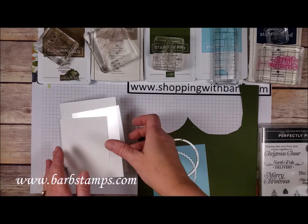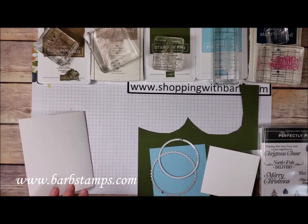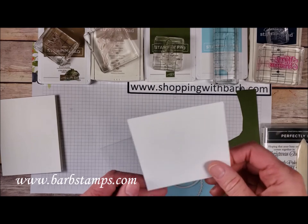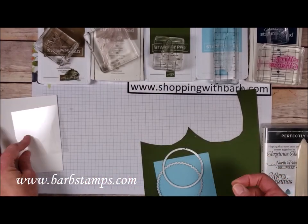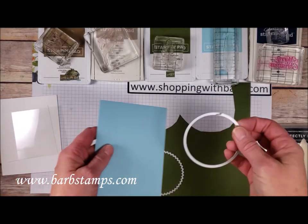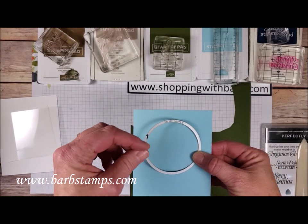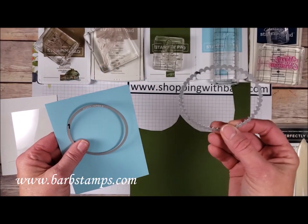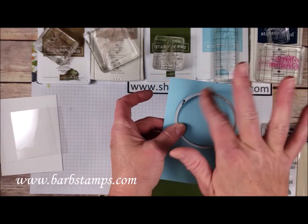Here are the supplies for the card. I have an eight and a half by five and a half piece of thick whisper white cardstock that I like to use for card bases, and I'm just going to take my bone folder and give that a nice crisp fold. I have a three and a half inch square piece of whisper white and a three and a half inch square piece of a window sheet, and then a four by five and a quarter inch piece of balmy blue. I'm going to take my number seven circle die — this is from the layering circles — and run it through my die cutting machine to get a hole in there for my window.